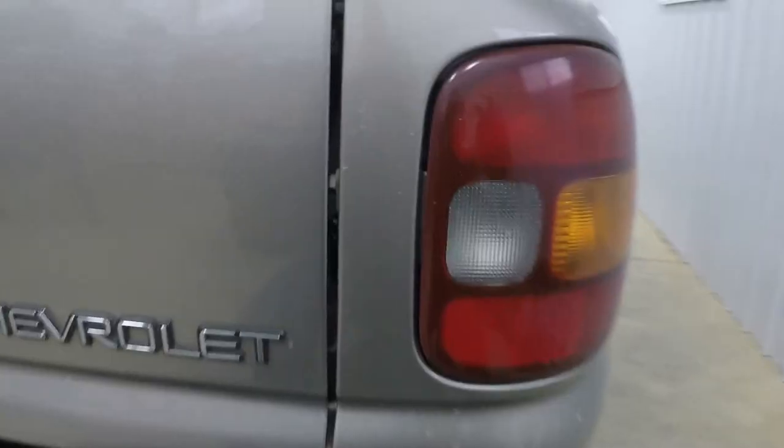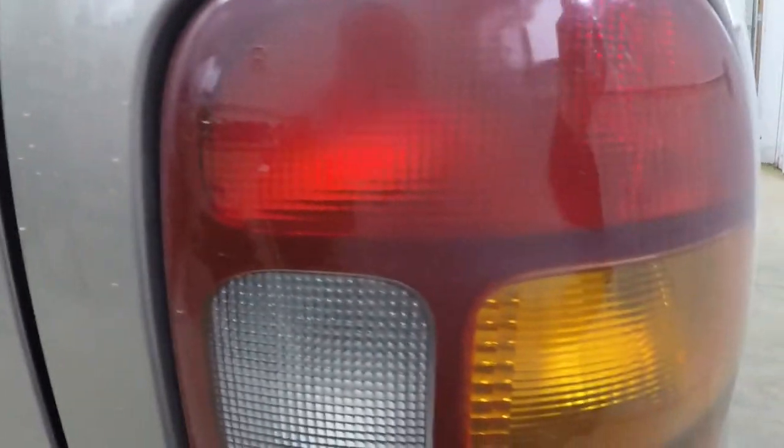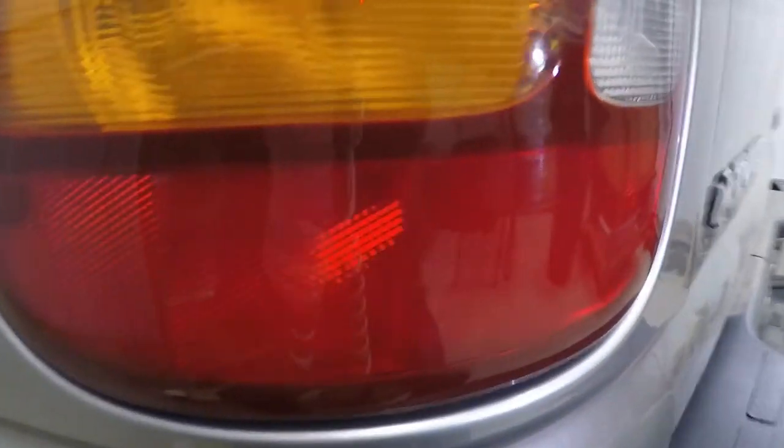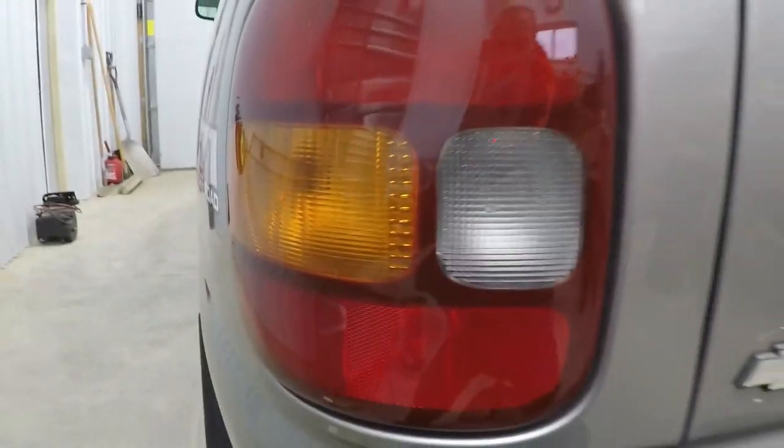That's all there is to it. We'll go back to what it looked like before — really patchy and dull in a lot of places and scratched up. And here's the after. Looks pretty good. I'm pretty happy with that result — it seemed to have worked well. What you're going to want to do now is put some type of coating, some wax or sealant or whatever, on it just to protect that shine for as long as possible. But other than that, thanks for watching.